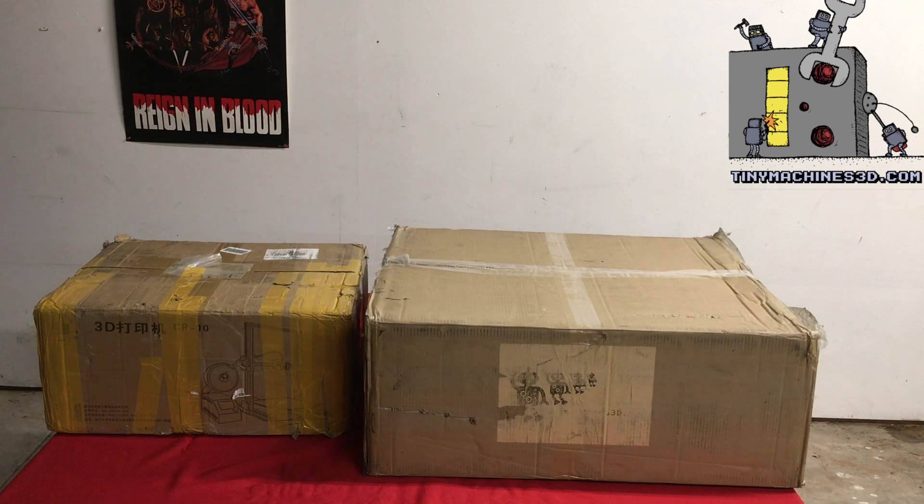Here's the box for the CR10-S5 next to the box for the CR10 — it dwarfs it. Shipping costs almost triple, and we haven't really determined a price point for this printer yet because the shipping is almost half the cost of the CR10.